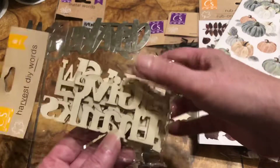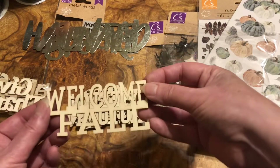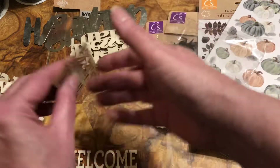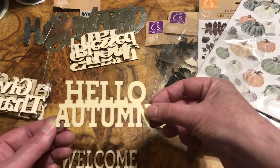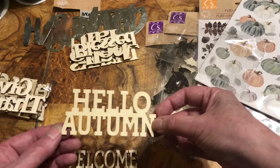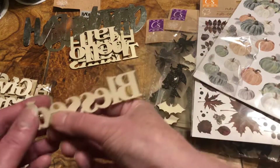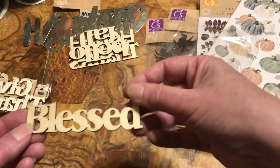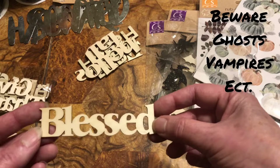The wood words I was looking for - I'm so happy! 'Welcome Fall' - and I'll be doing videos putting beads on them, decorating them, or glitter, whatever. These are for the front of the journals for my fall journals. 'Hello Autumn' - I just wish they had some wood words for scary things, you know, like haunted, spooky - that would be awesome.